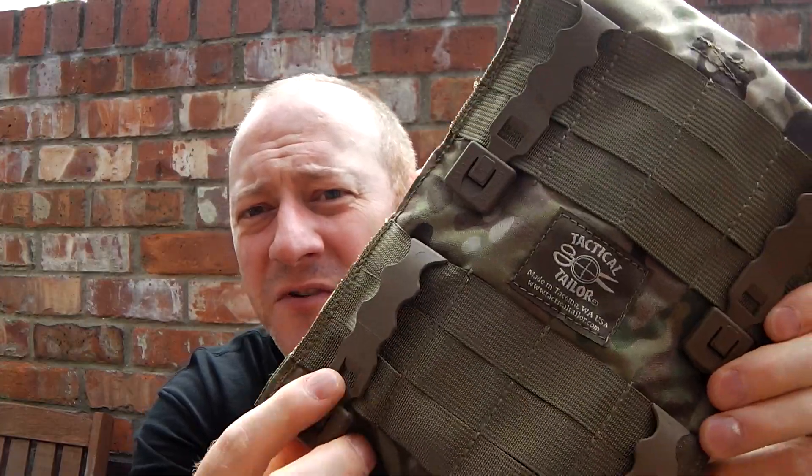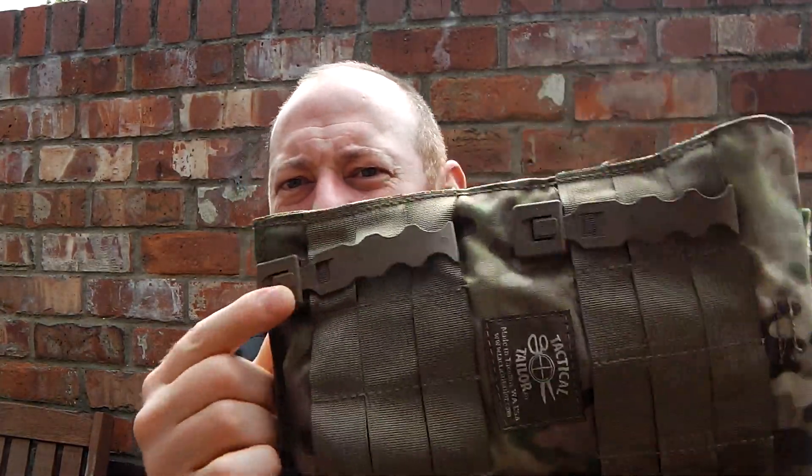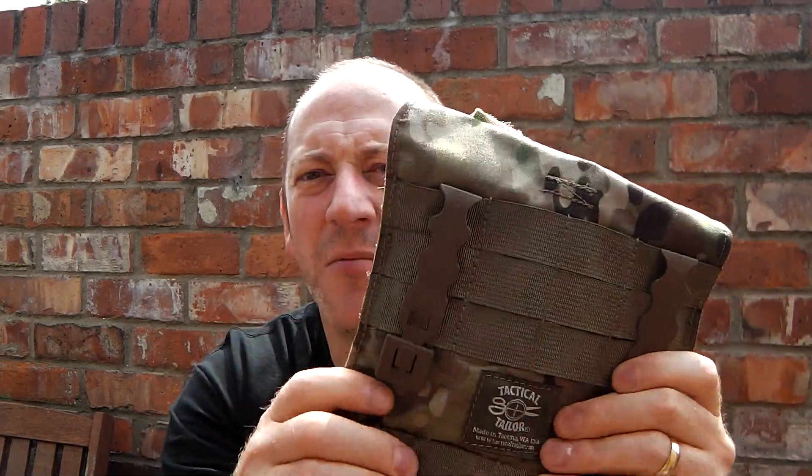It's a simple MOLLE affair and it comes with malice clips — first time I've used these. Instead of having a piece of fabric you have a piece of plastic with a little clip, and they clip in and they're a lot more secure and a lot easier to thread, especially when you've got a brand new vest and it's stiff and it's really difficult to get things through.